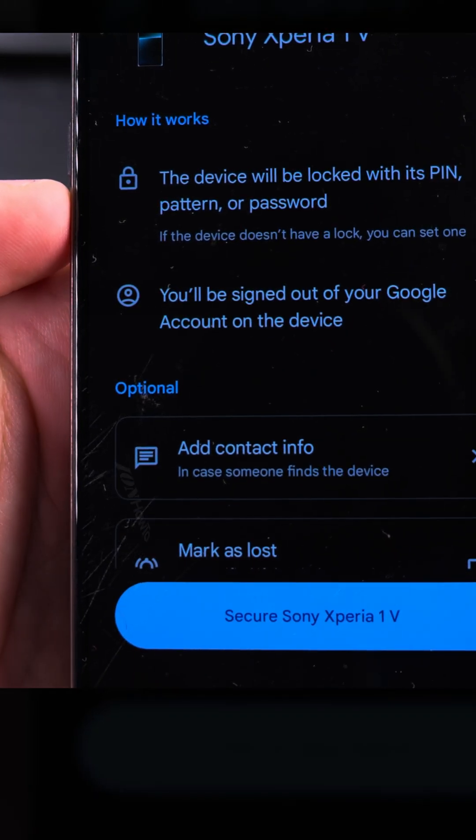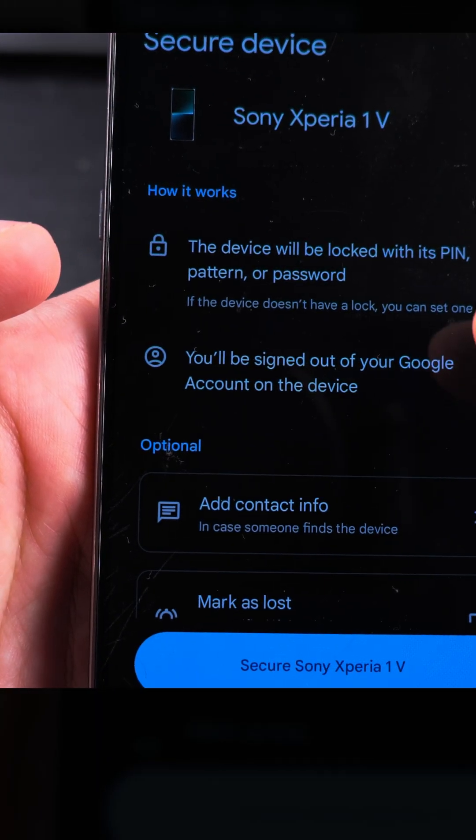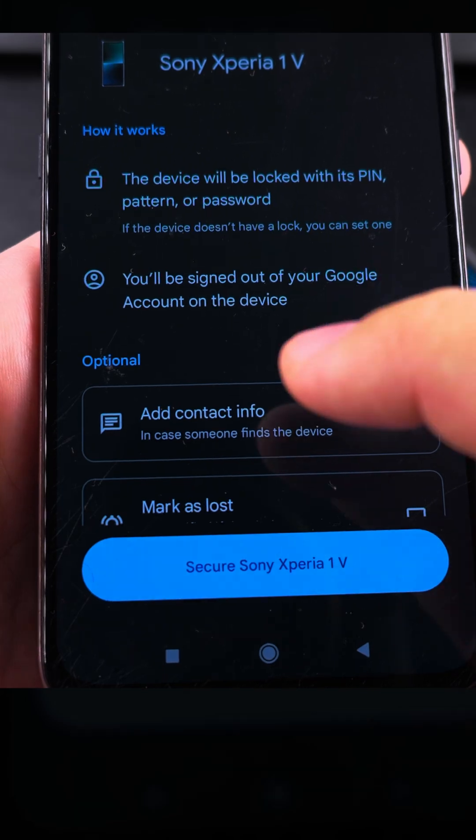It will also be signed out of your Google account. Why that? Because I would want the Google account to be there to keep it locked. So I guess it's not the same as iPhone.